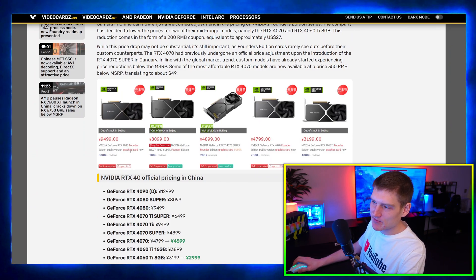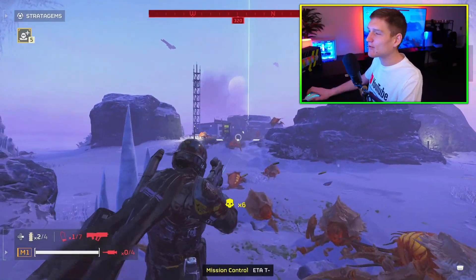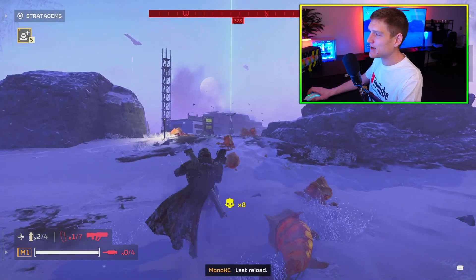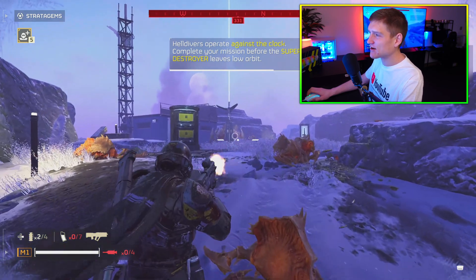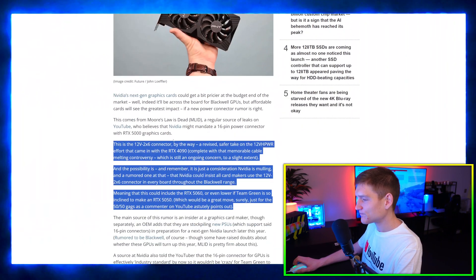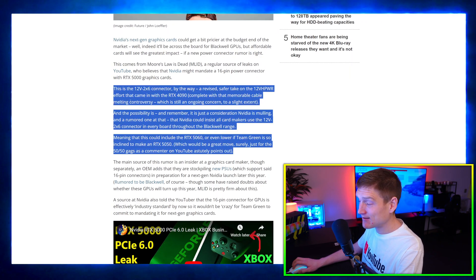Imagine if these were actually American dollars — that would be insane. That's probably what the 50 series is going to cost. The next article I wanted to cover is the 16-pin connectors that could end up being mandatory for the NVIDIA RTX 5000 series of graphics cards, and here is why that's bad news for some graphics cards. This is the part we need to highlight and go over.